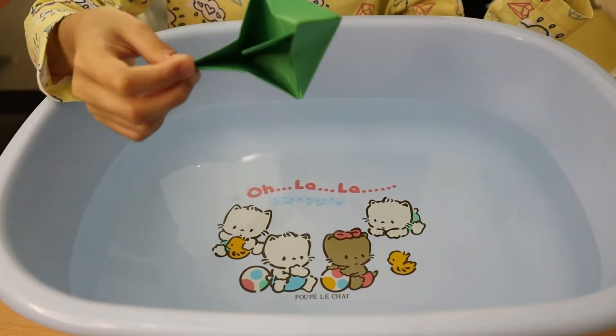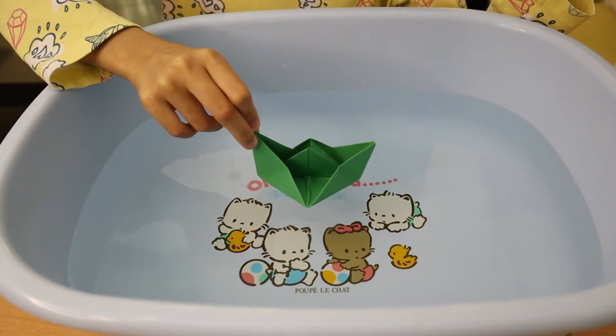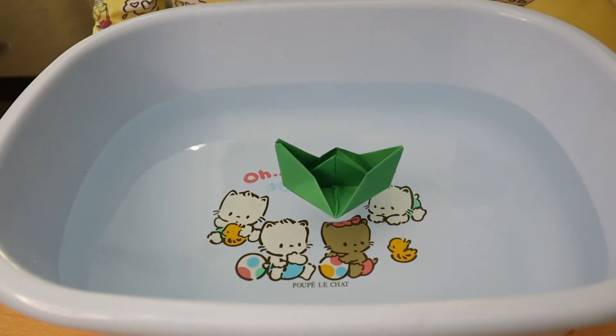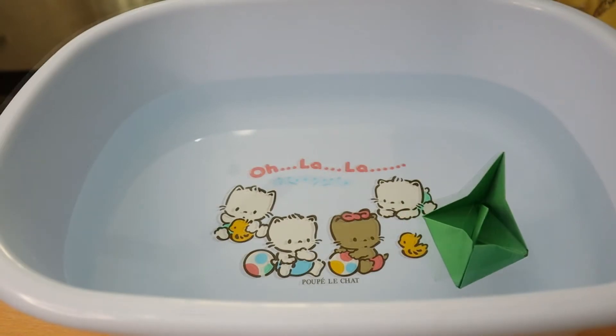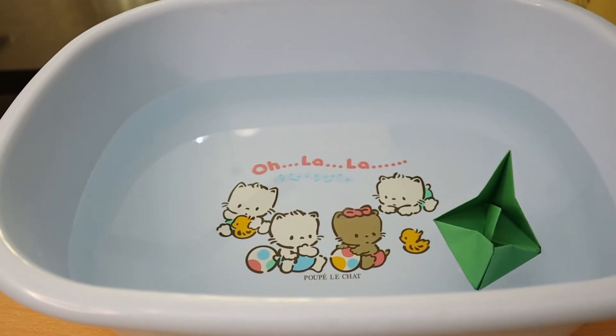Put the boat at the center of the basin. Wait for it to stop moving. It is at rest now. So, it gained potential energy.